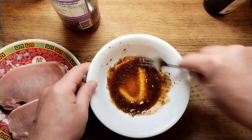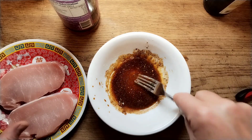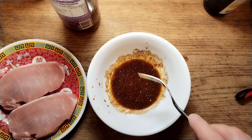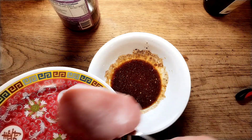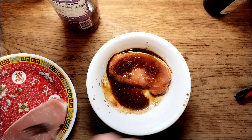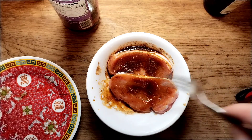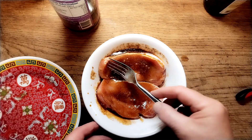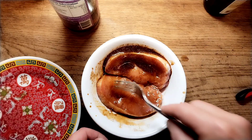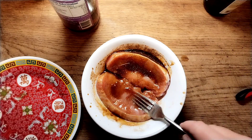Now if you've got particularly tough pork and you want to make it tender — which I don't think these are — just add a little pinch of baking powder and that will tenderize them. So take your pork and whack it in the marinade. Now we're going to leave that in there, minimum half hour, but by the time we make the stock, maybe an hour or so. If you've got the forethought to do it the night before, do it overnight. So we'll pop those in the fridge now.